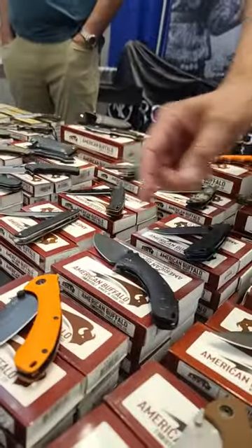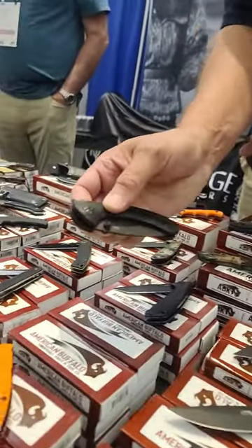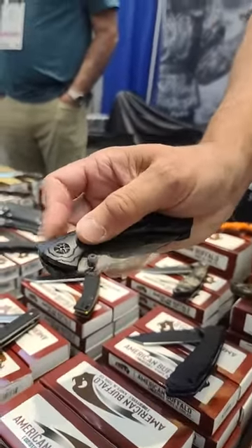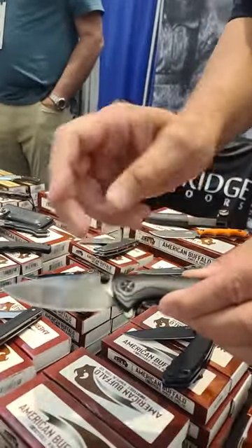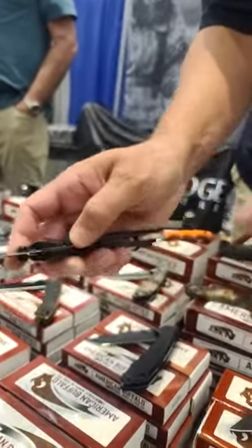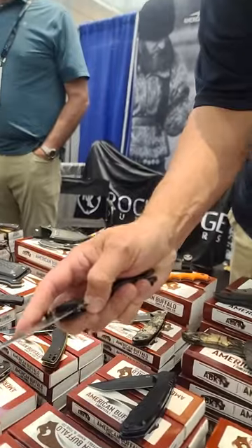And then in the non-automatic, we've got a ball-bearing pivot system, so it's got stainless steel ball bearings, so you can just easily put it on the back and open it. These are D2 blade steel, stonewashed, so it's a high carbon steel, so it'll give you good use. I've given away these on my channel, so everybody knows American Buffalo. Thank you very much.